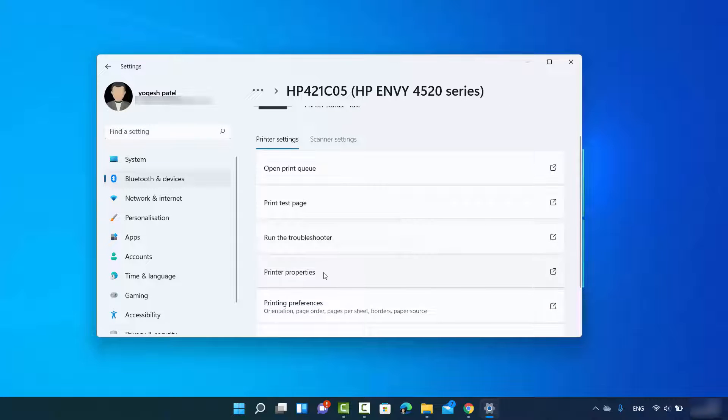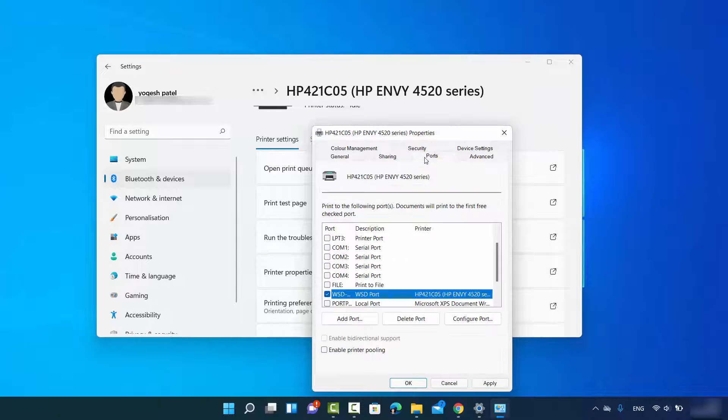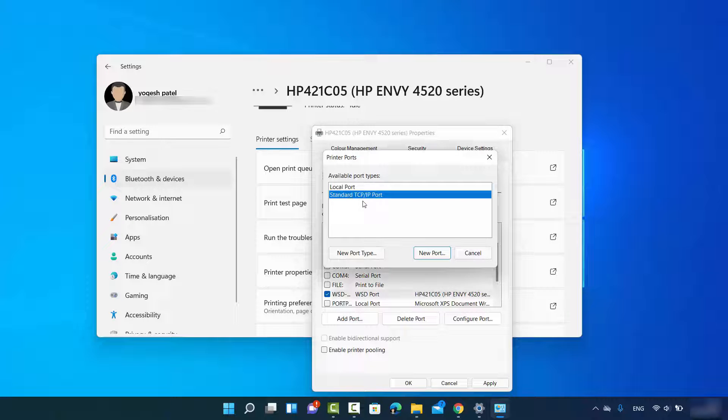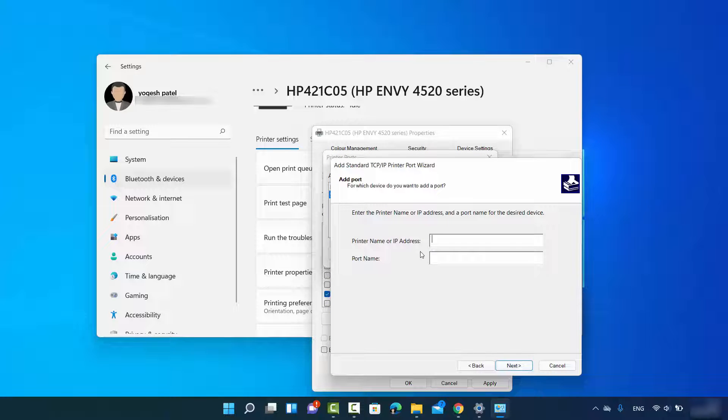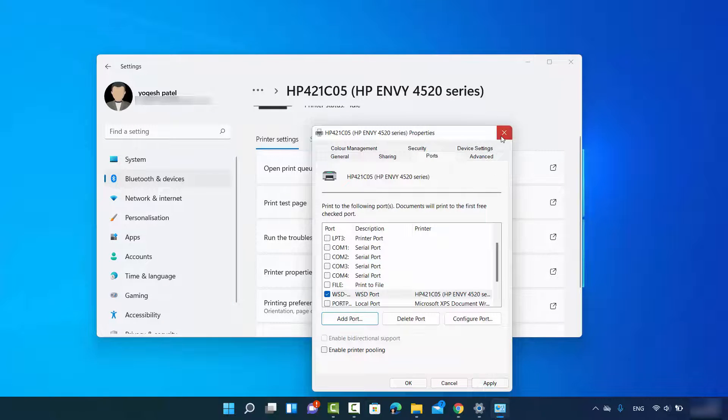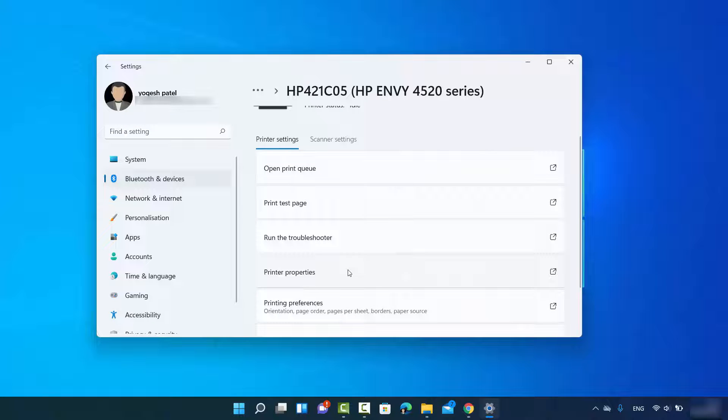You can manually configure your printer by clicking on Printer Properties and going to the Ports tab. You will see a checkbox for WSD with a UUID. If it is not checked, you can add the port manually by clicking 'Add Port,' then selecting 'Standard TCP/IP Port,' clicking 'New Port,' then Next. Here you can enter the printer name or IP address and port number, then click Next to connect.